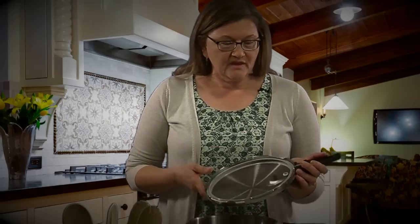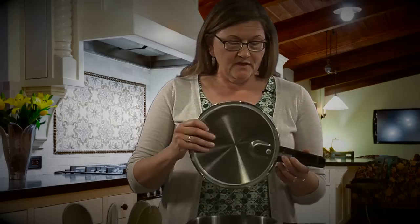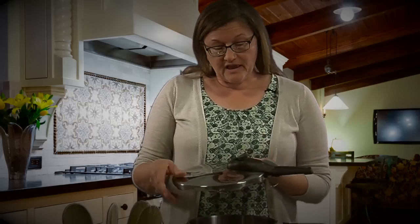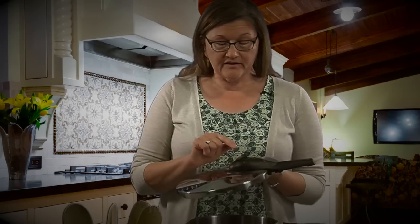Now let's look at the lid. The inside of the lid has a rubber gasket that's going to help us create a seal to bring the pot to pressure. The top of the lid has an assembly that includes a pressure indicator, a lock, and a couple of different levels of pressure cooking.